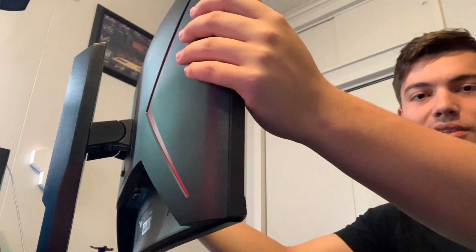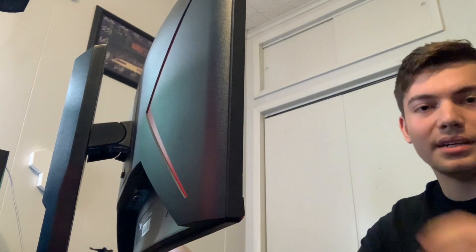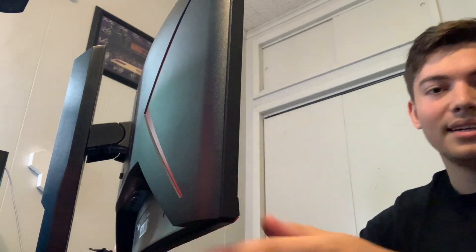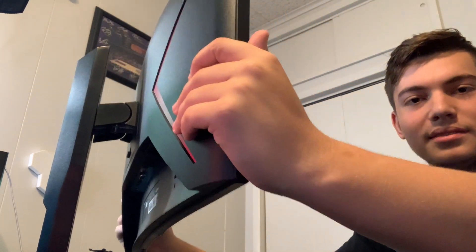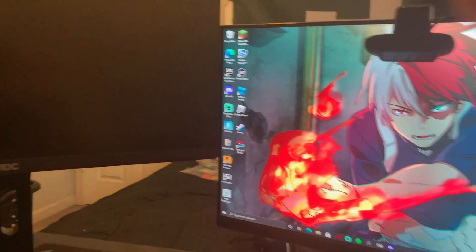The cool thing about this monitor is you can lower it, tilt it up and tilt it down. You can't tilt it down that much, but you can raise it up. This is my other monitor on a normal stand — you can't move it. This is as low as the new monitor goes, and this is how high it goes compared to my other monitor. They are not the same brand, by the way.